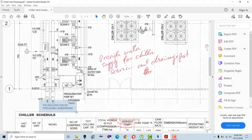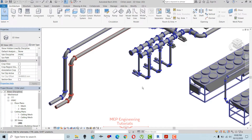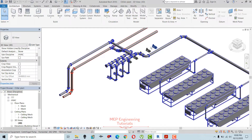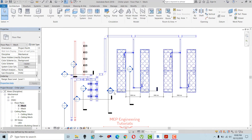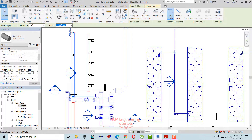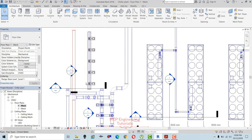We will have pre-insulated chilled water supply and return pipes buried underground, a valve pit, and then underground buried pipe connections. Let's start making connections for the primary chilled water pumps. Going to the floor plan — this is the main suction header and this is the main discharge header for the primary chilled water pumps. I already placed these pipes so I'm going to make connections now.